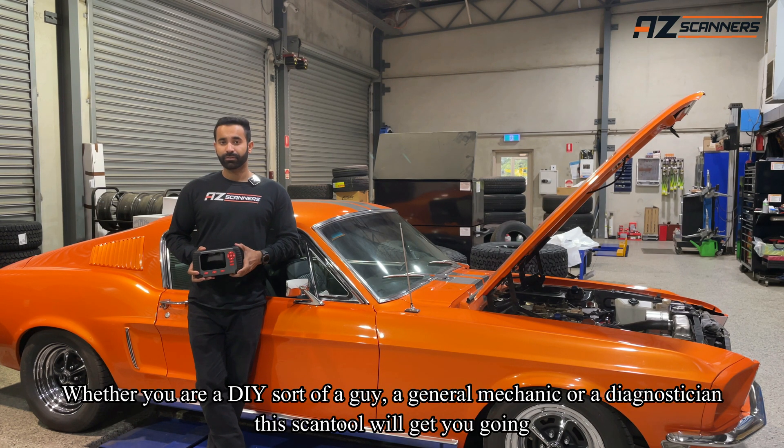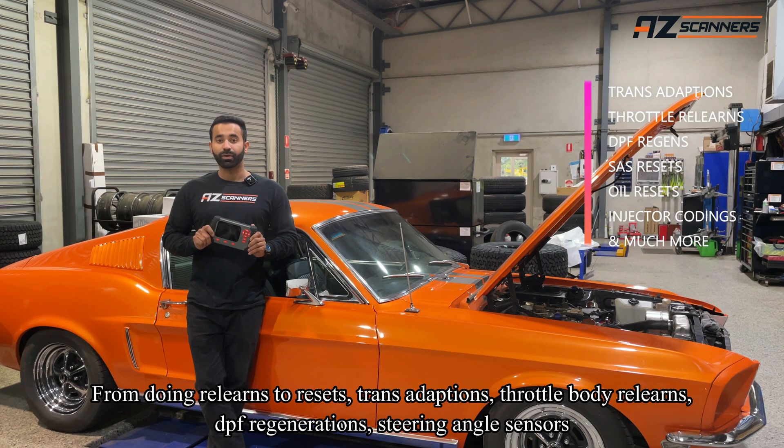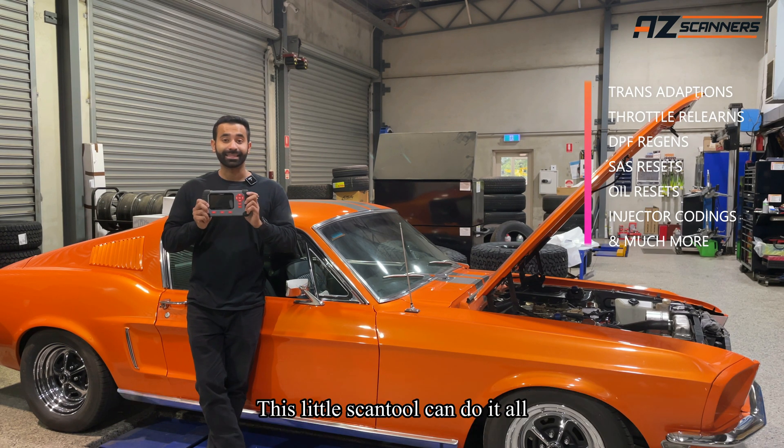Whether you are a DIY sort of guy, a general mechanic or a diagnostician, this scan tool can get you going from doing relearns to resets, transadaptions, throttle body resets, DPF regenerations, steering angle sensors. This little scan tool can do it all.